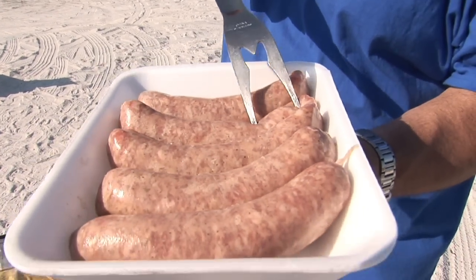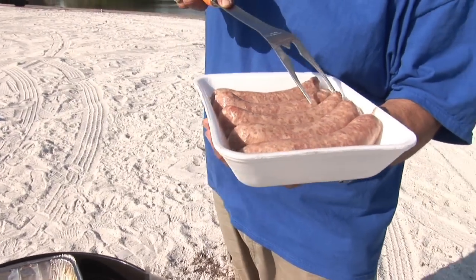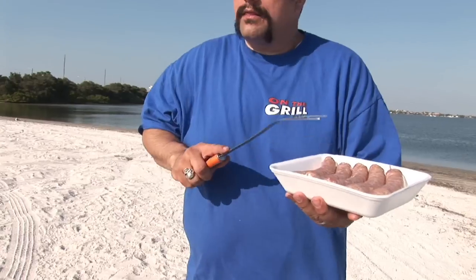The hole is big enough to let the steam escape, but it's not going to let the fat and the juices pour out — that's what we want. We want to keep the natural juices inside the brats, because that's where the flavor comes from.